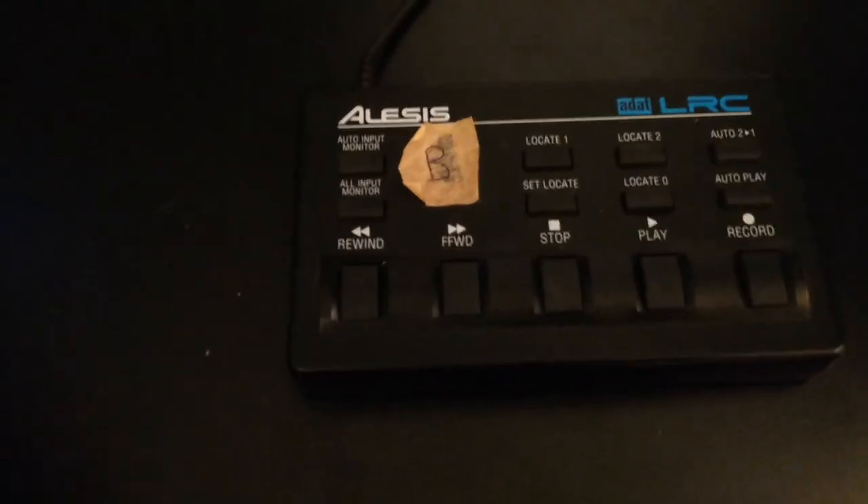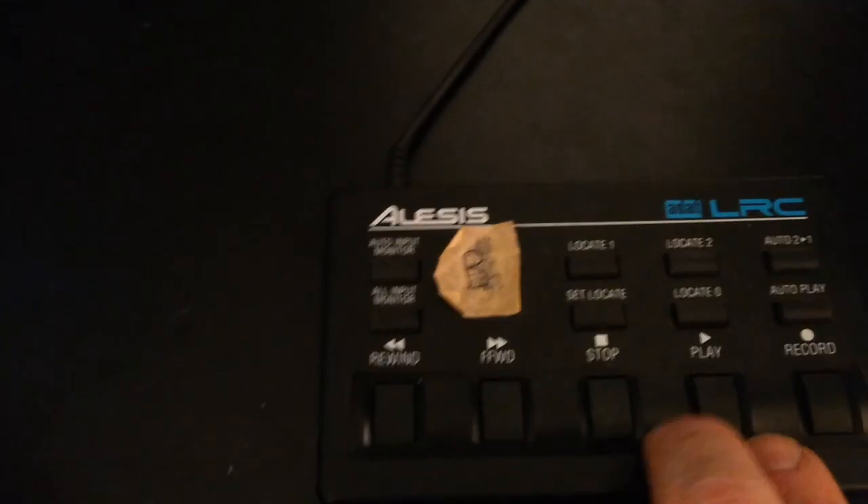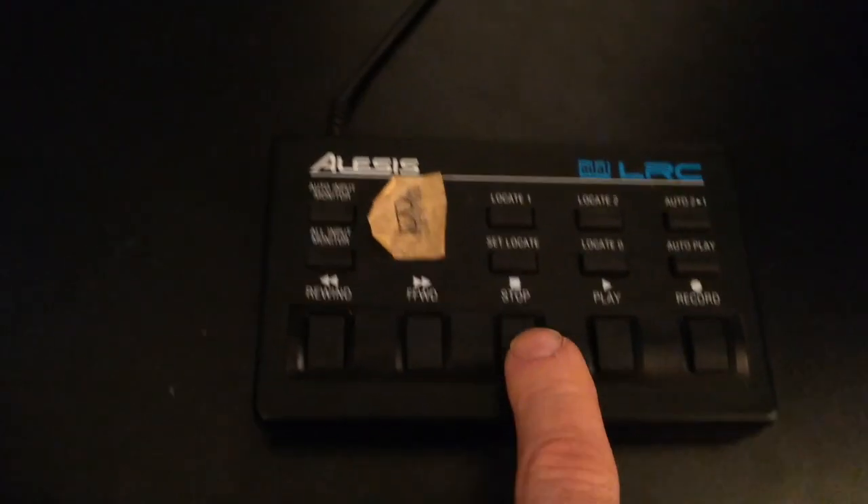This is a little remote control that goes with Studio B. You can see I've got stop, play, and record. So if I want to record, I hold record and hit play. And I can see that it's metering over there, and there is a solid light — that's letting me know it's recording. When I'm done, I can hit stop.